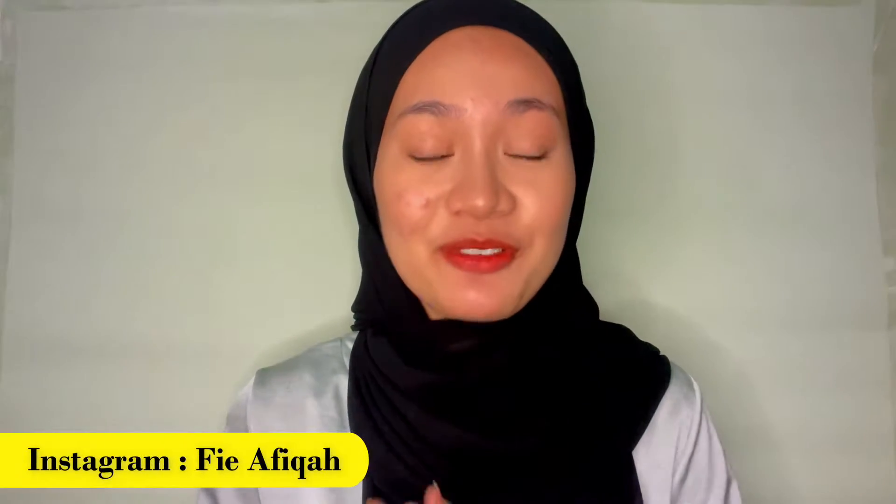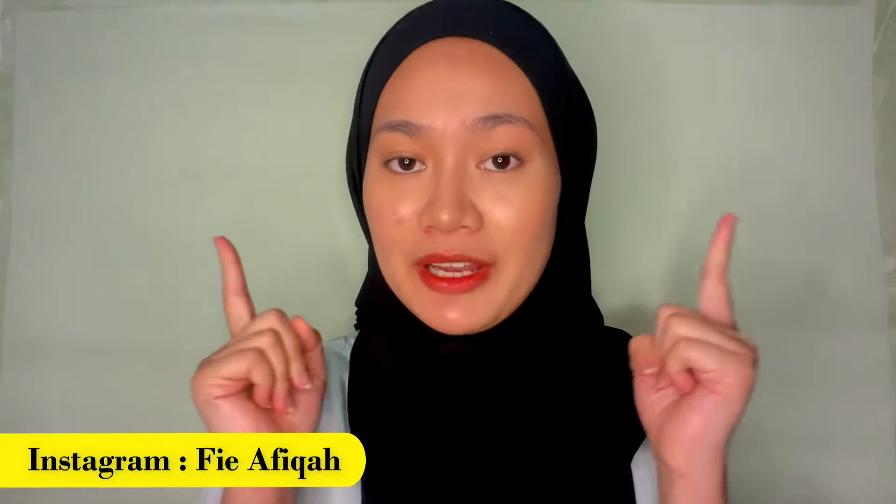Hi, welcome to my channel. I am Fi and for today's video, I will be showing how I do my eyebrow. It will start from trimming, shaping and also drawing. So please keep watching.